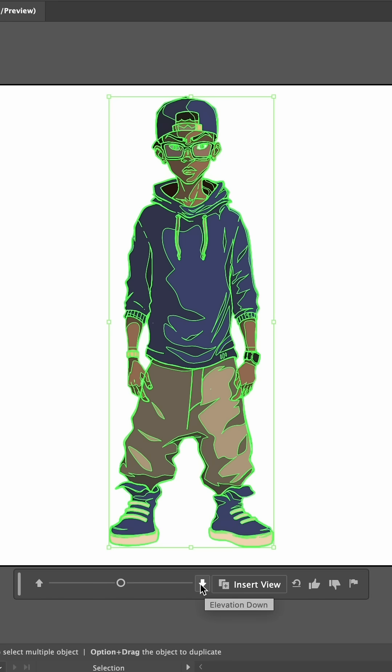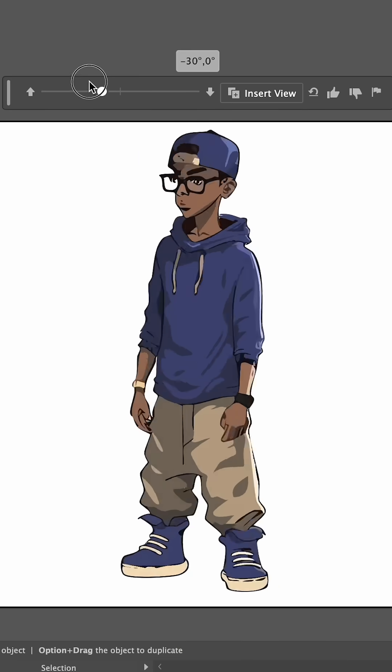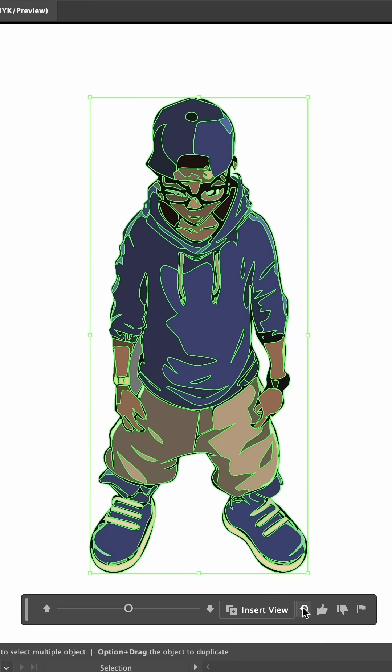Here's what I noticed: I lost my line variation and a lot of detail. It struggled with my character's backwards hat. Some angles looked right but other angles were clearly confused, and overall the generated views didn't really keep the original style of my art.